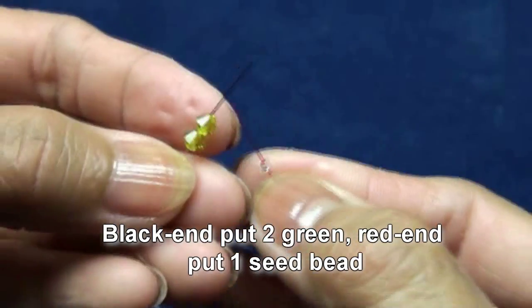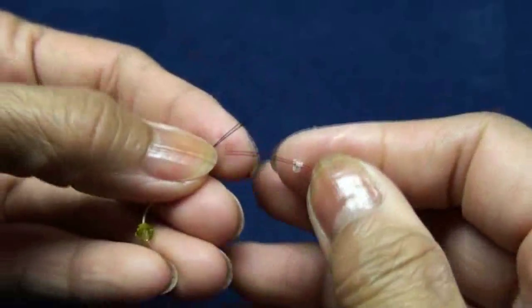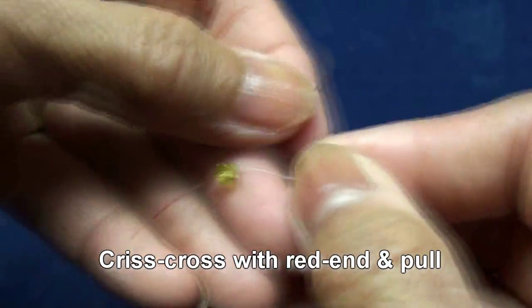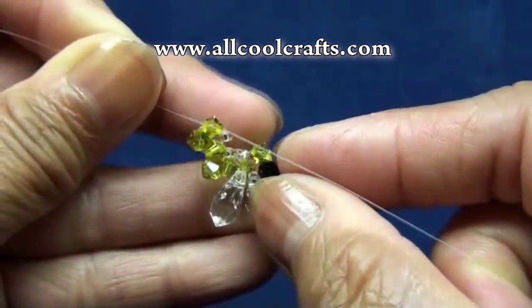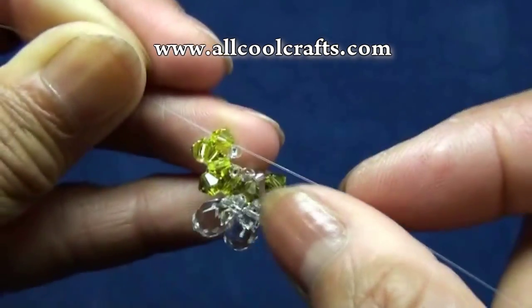Red end put two green, red end put one seed bead. Criss-cross with red end in green and pull. You should get like this — pull tight every time.